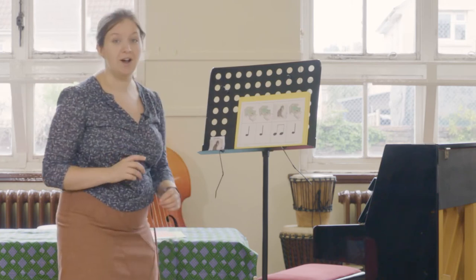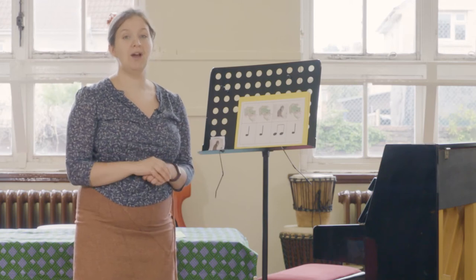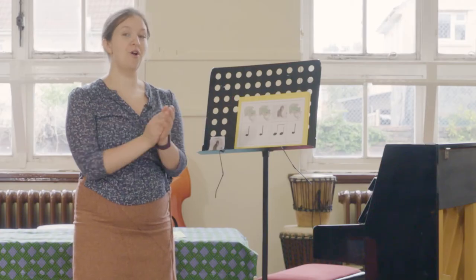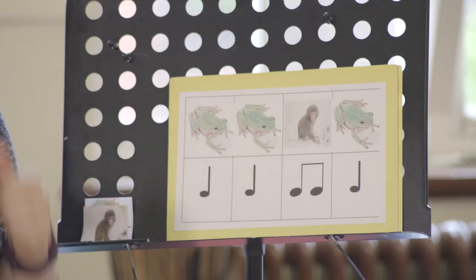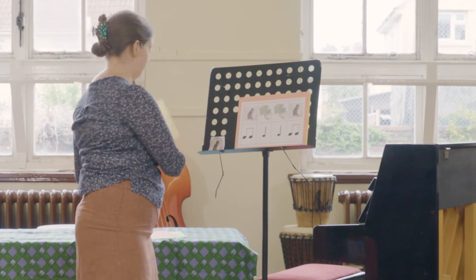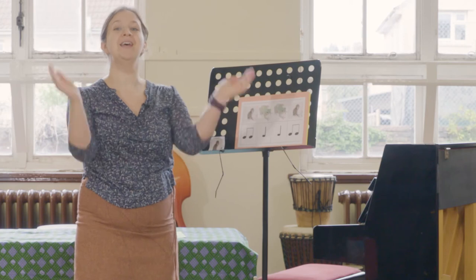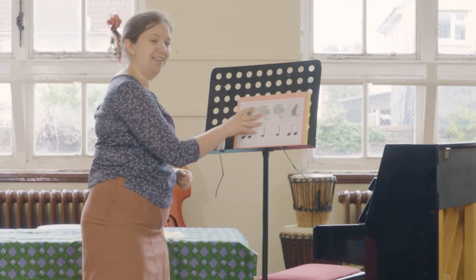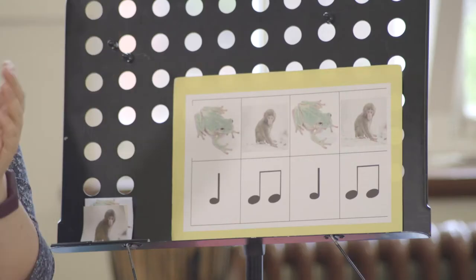For the next cards we've got combinations of crotchets and quavers all making up different four-four rhythms. I'll clap and say them and then we clap and say them together: frog, frog, monkey, frog. Let's give it a go: frog, frog, monkey, frog — brilliant! Monkey, frog, frog, monkey — your turn: monkey, frog, frog, monkey — fantastic! And last but not least: frog, monkey, frog, monkey — your turn: frog, monkey, frog, monkey — brilliant!